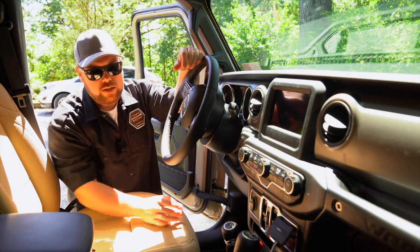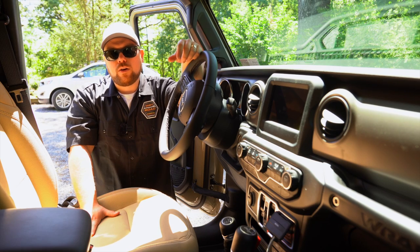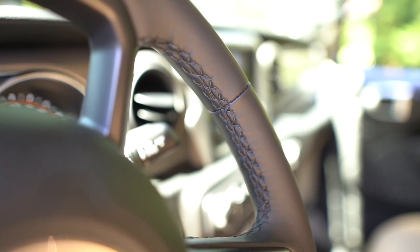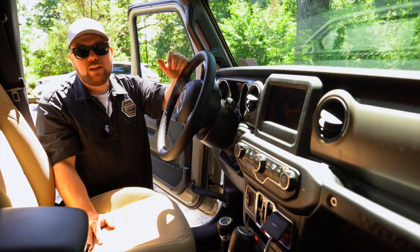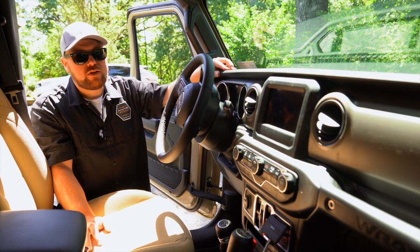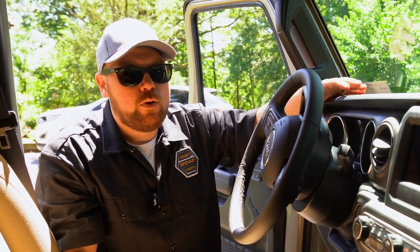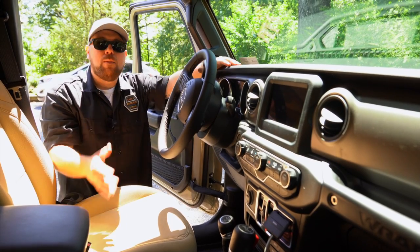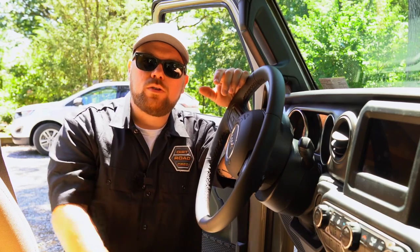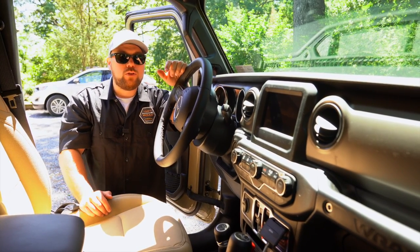Another big thing missing on the Willys is the locker activation buttons — that's all your front and rear locker controls, which we'll get into when we talk about the running gear. One thing I do like on the Willys compared to mine is the blacked-out interior trim on the steering wheel. Mine is chrome inside the Rubicon and I really don't like it. I also like the gray interior in this one — it blends a lot better with the Gobi color. Overall on the interior, you can get most of the same features, but some just aren't possible with the Willys. You can still get the one-touch and Alpine audio if you order the sun and sound package.